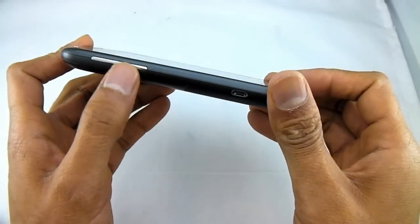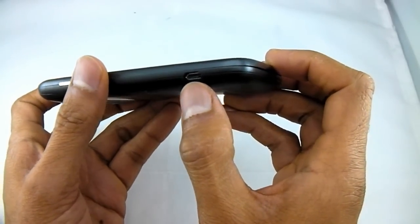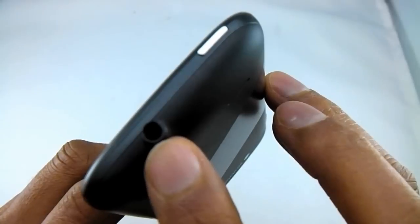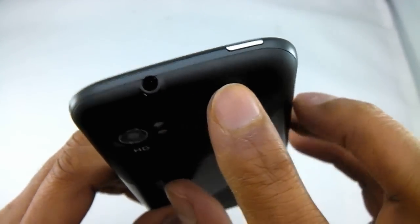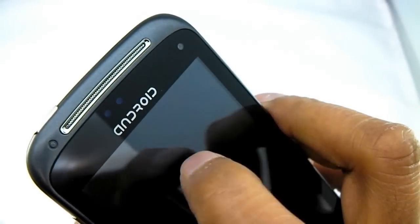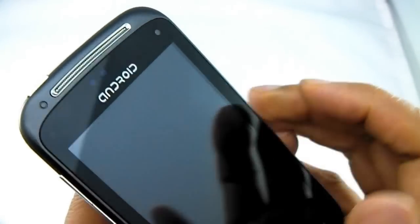On the side we have the Sound Rocker and the Charging and Data Port, and on the top we have a 3.5mm headphone jack so it will take your standard headphones, which is very handy. On the back here we've got the camera, a dual flash, and the speaker. On the front here we've got the front camera.